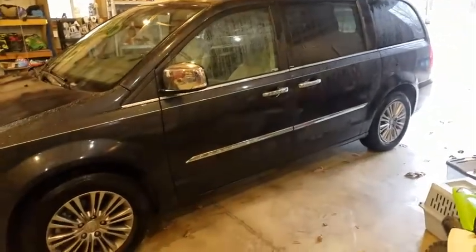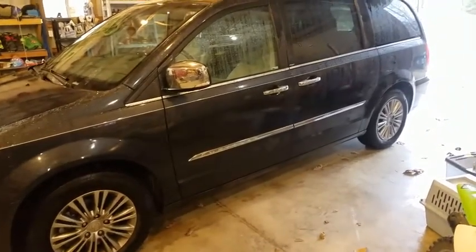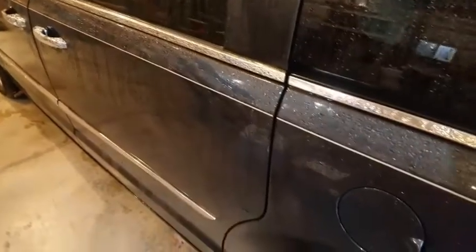Dealers want six, seven, eight hundred dollars or more to fix this, so we're going to try to do this ourselves. I'll show you the parts I bought. Here is the driver's side door - I'll show you what it's supposed to do. In manual mode when the door shuts, it cinches shut. You can hear the motor running in the back of the door and it closes tight. The other door is not doing that - you get a loud noise where that motor and lock actuator and latch assembly is.